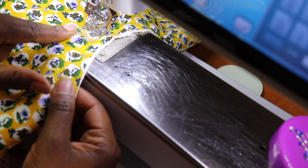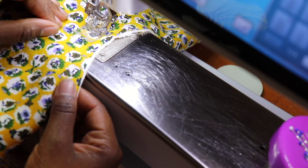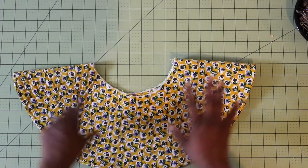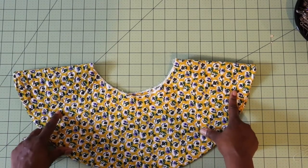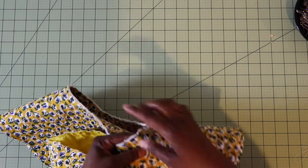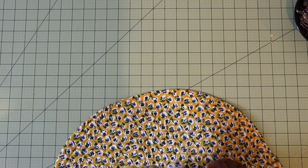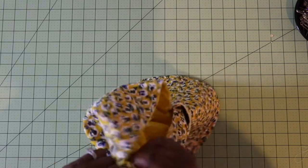I like using this clear presser foot so I can see everything a bit better, but you can do it with your regular presser foot. Once you've completed quilting the brim area of your hat, you're going to attach your crown. Match up the seam of your brim with one of the seams of your crown and pop a pin in it, then pop a pin on the other side at the other halfway mark, then put one in the middle on this side. Try to make it as even as you can.